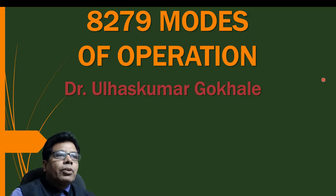Hello friends, the topic for today is 8279 modes of operation. The 8279 is a general purpose programmable keyboard and display IO interface device designed for use in microprocessors.